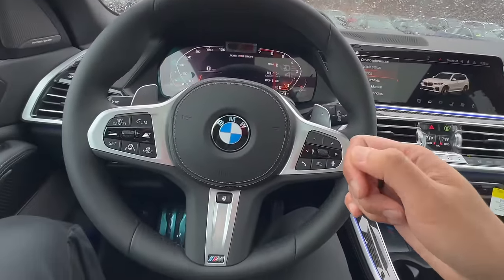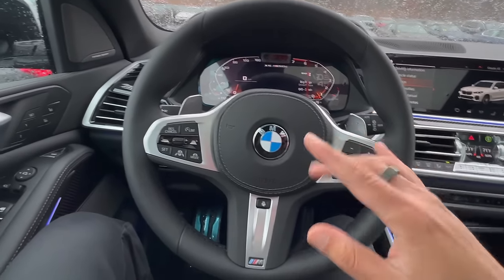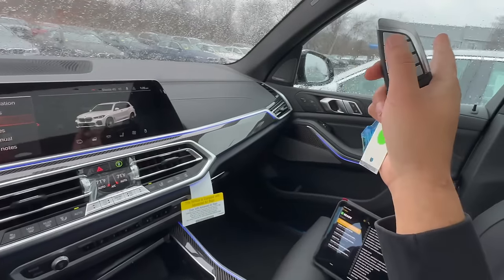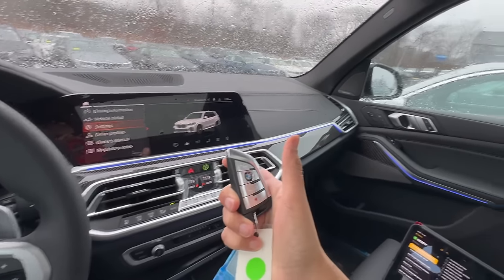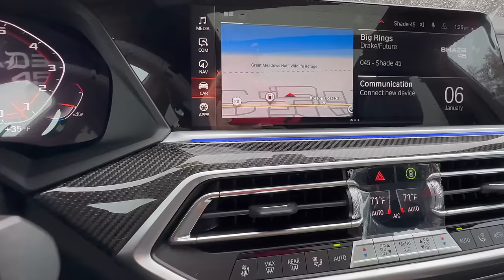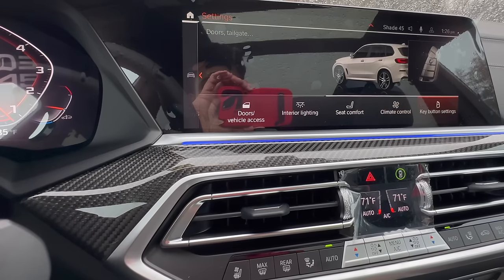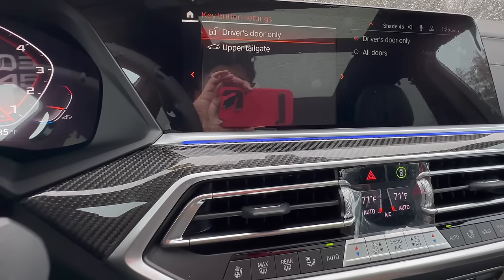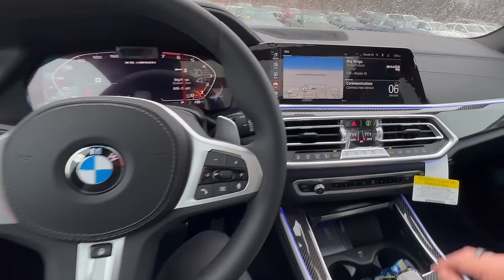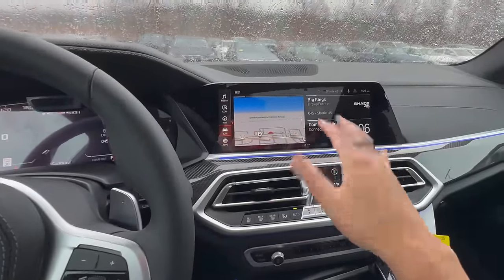This next one pertains to how you unlock the doors. By default, hitting the unlock button on your key fob will only open the driver's side door. If you want to open all doors, you have to click it twice. However, there is a setting where pressing unlock once opens all doors. Go into Car, then Settings, then scroll to Key Button Settings — the very last one. You'll see it's set to driver's side door only; change it to all doors. This is great if you have a family that tends to get into the vehicle all at one time.